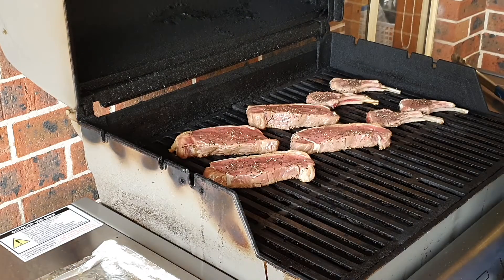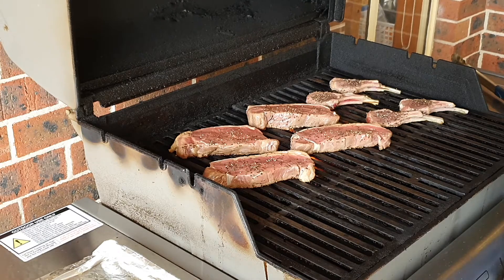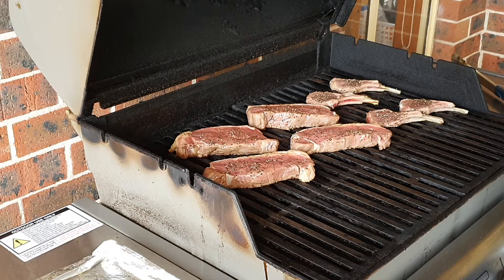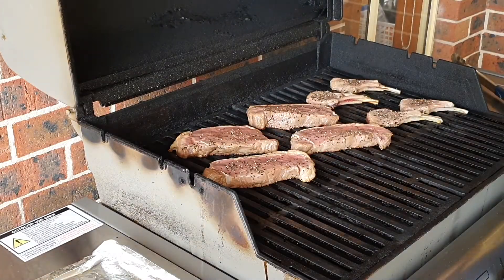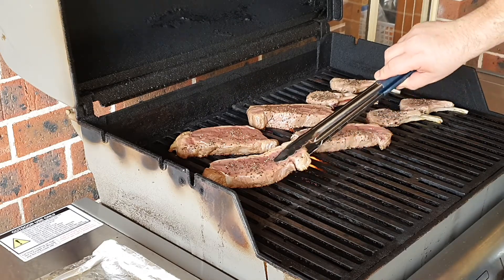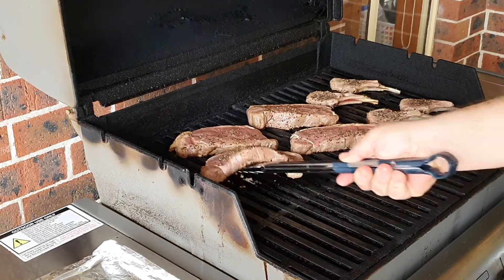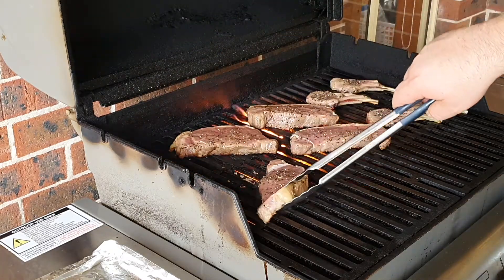It all sounds very good. In another minute I'll give them a turn of about 90 degrees to make a nice cross-hatch of grill marks. Two and a half minutes in, I do two things — first the turn of the steaks. I bring it up and turn it about 90 degrees, like this.